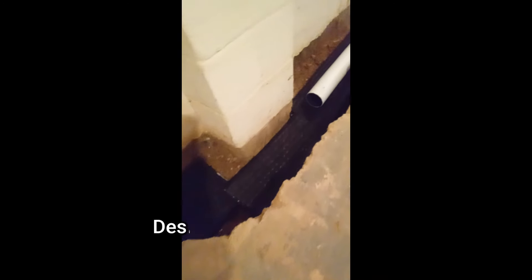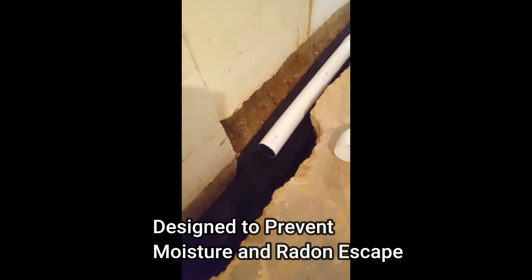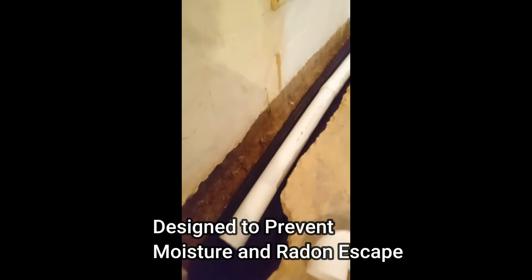We pitch it to our sump pump. Our sump pumps and pit use a sealed lid to prevent any kind of moisture escape or radon escape, and here's how they enter the pit.